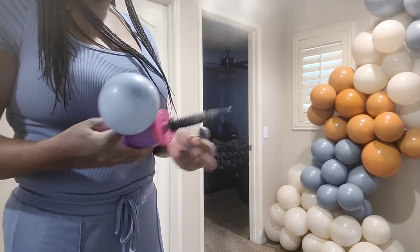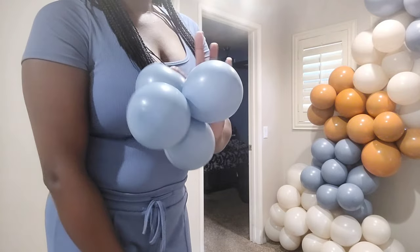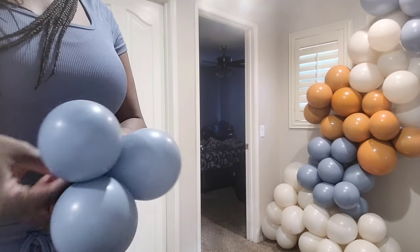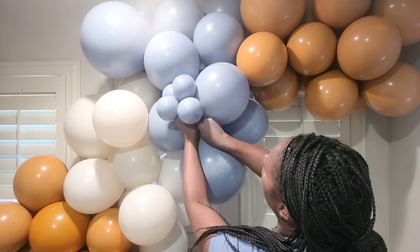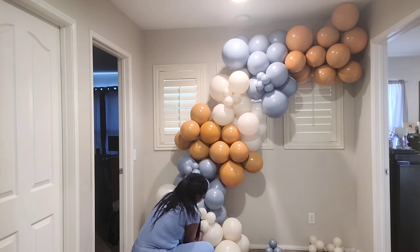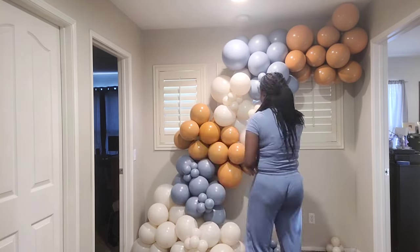Now I'm blowing up five-inch decorator balloons with a hand pump — just two pumps and tying them together into a dupe, then twisting two dupes into a cluster of four. I cut my 260 balloons to save on material, tie one end to a cluster, wrap the other end around a balloon in the garland, and tie the 260 into itself. The ratio I'm using is two clusters of five-inch decorators per color block.